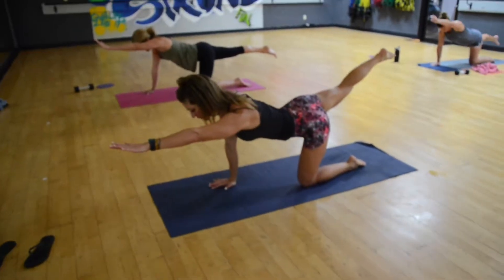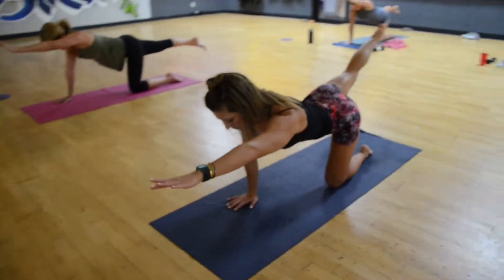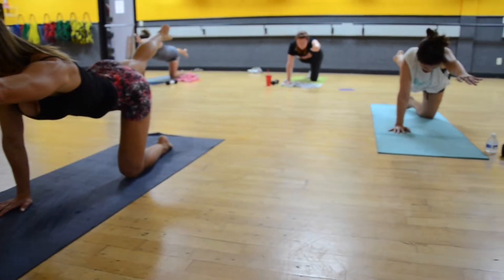Your left arm is elongating from your shoulder. It's like your arm and your foot are pulling you in opposite directions. We're going to hold this pose for 20 seconds. Nice, strong, balanced bodies here.